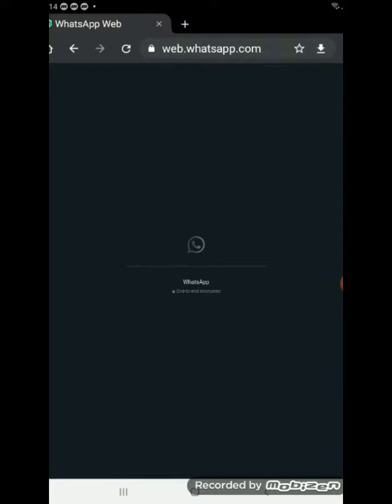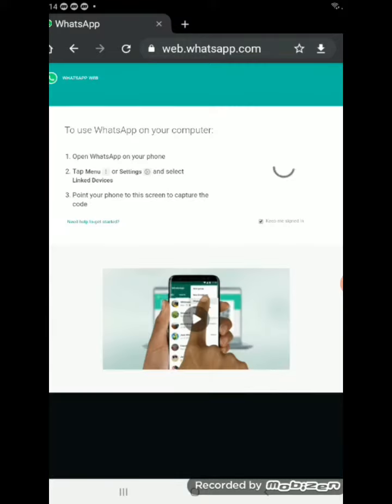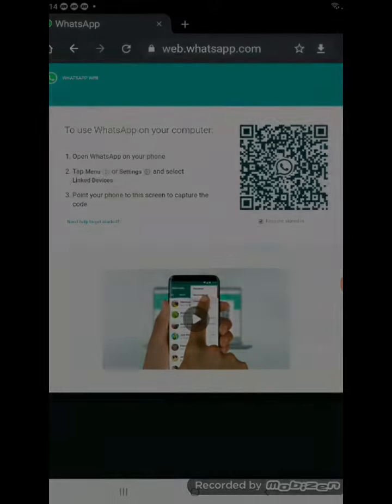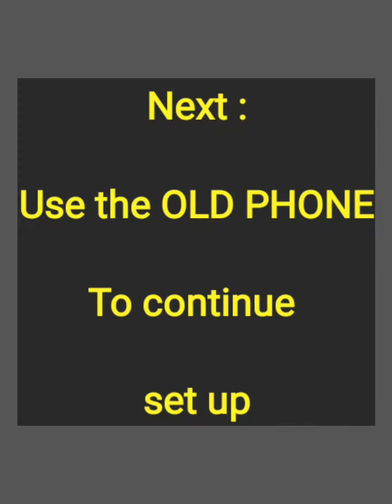You wait a few seconds and this QR code appears. New phone complete. Now let's do the old phone.